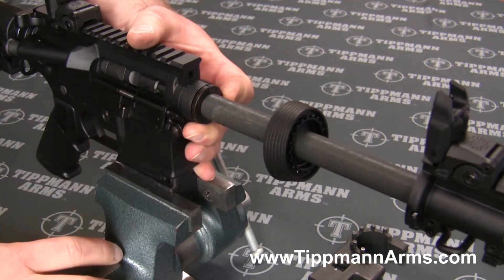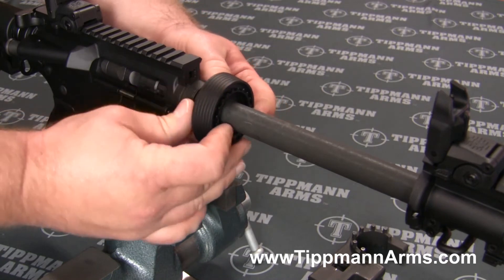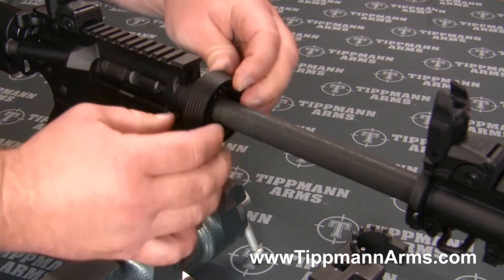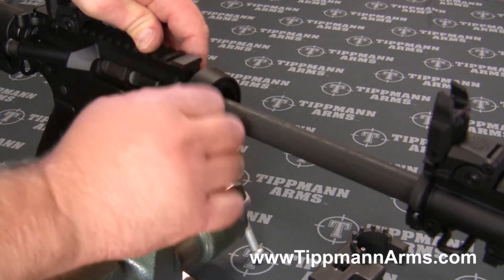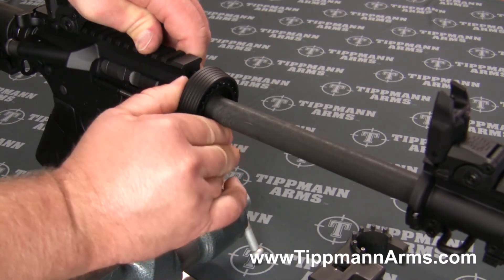With your free hand go ahead and slide your barrel nut and your delta ring back down and start to thread that back on. Get it as tight as you can by hand.